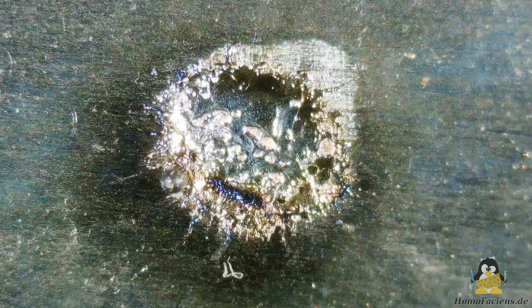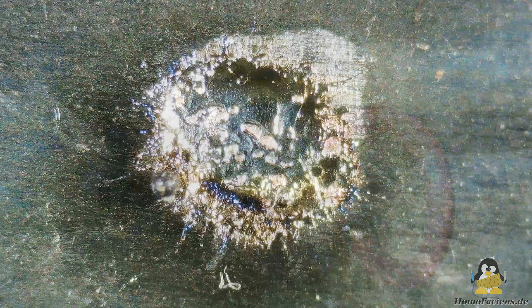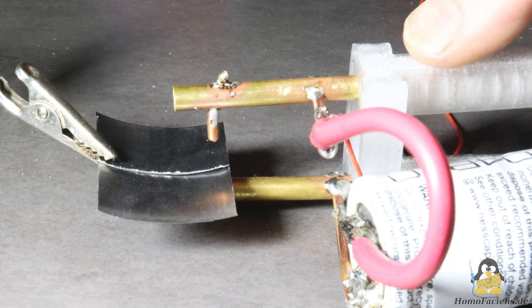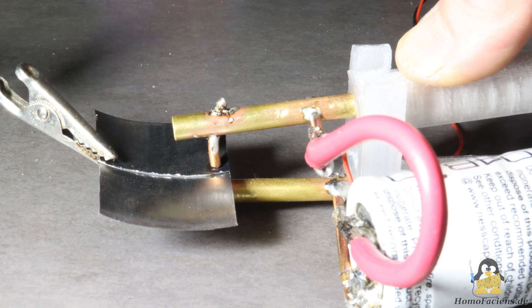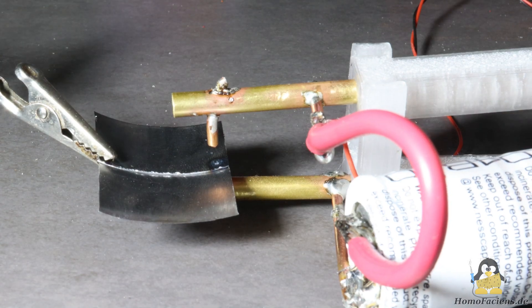As told before, high current at low voltage ensures good spot welds. With a charging time of about 2 minutes between two spots, this simple device isn't suitable for frequent welders — at least you should consider a more powerful step down converter.